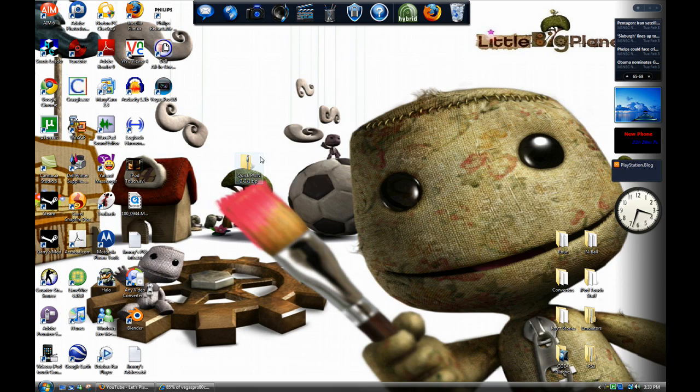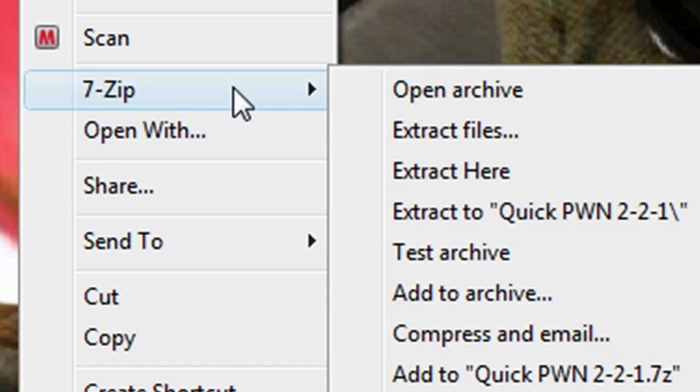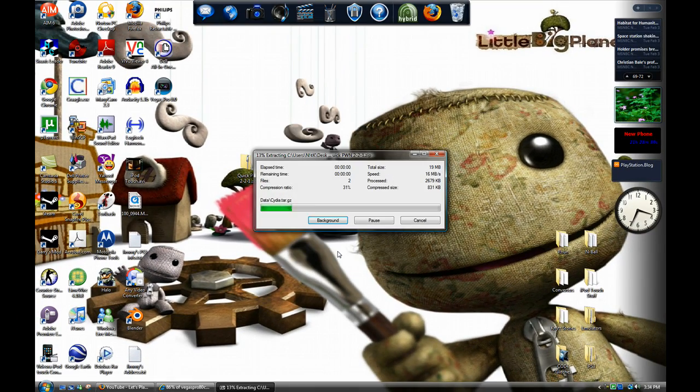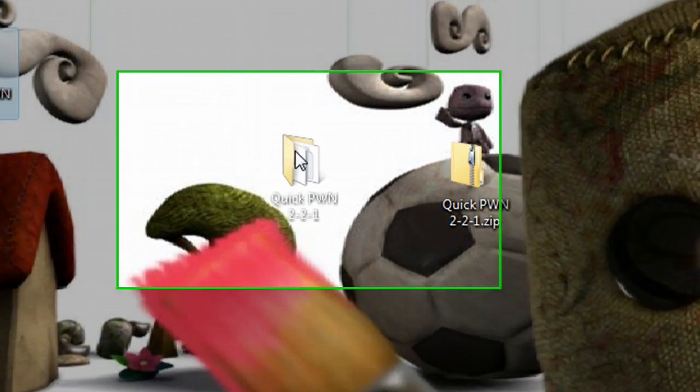Alright, so once you've got those, right-click QuickPwne and go to 7-zip and extract files. Hit OK. So once that's done, you can put this off to the side, delete it, whatever you want to do with the zip folder. And you should have this one.